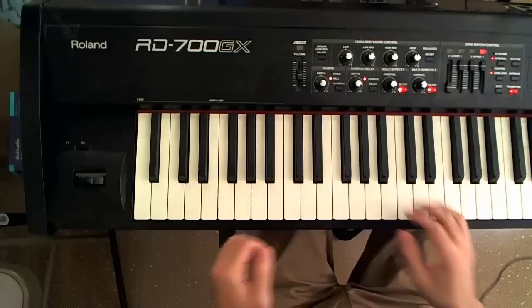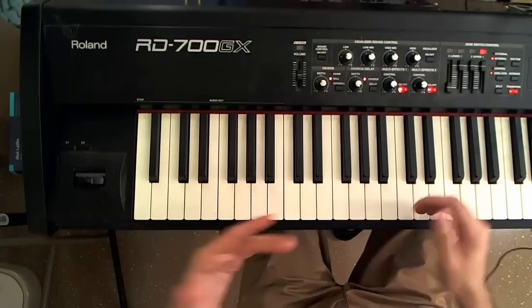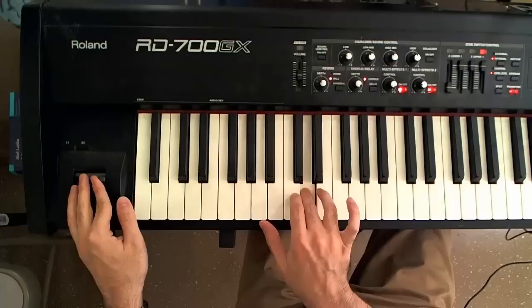That's the easy part conceptually. The pitch bend is kind of more difficult, and once again, it's used to emulate the bending of strings on a guitar. So in solos, you usually hear it in contexts like these.